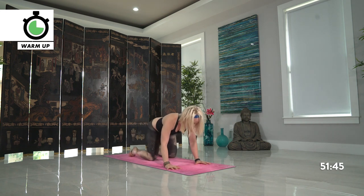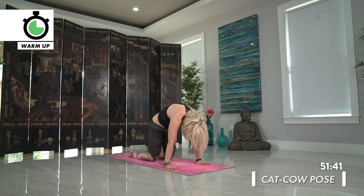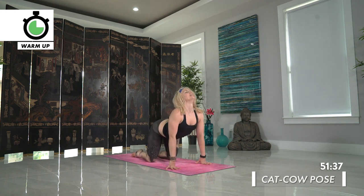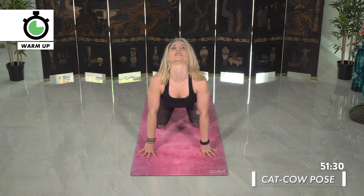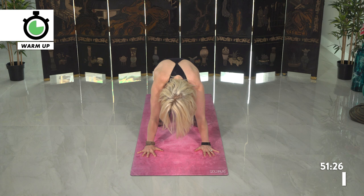Back towards tabletop position — one cat pose, exhale round. Then inhale look up high for cow. Exhale press round, cat pose. Inhale look up high, really exaggerating these motions. Last time — exhale press and round, and inhale cow pose, look up high.